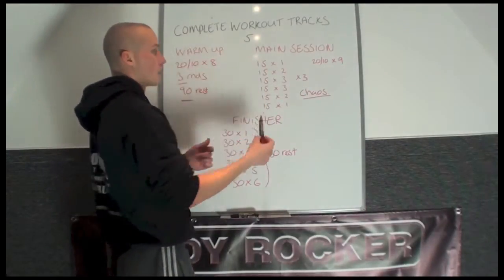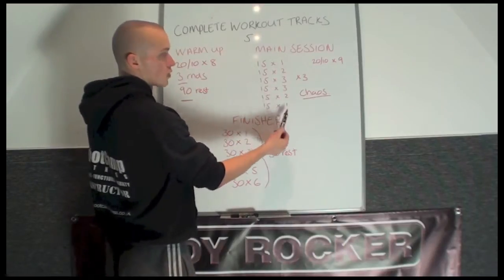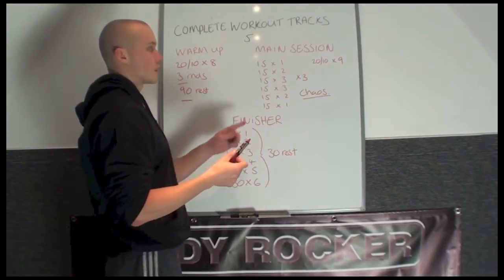Then you turn the exercises on the head: 15 times 3 again, times 2, times 1. You complete 3 to 4 rounds.